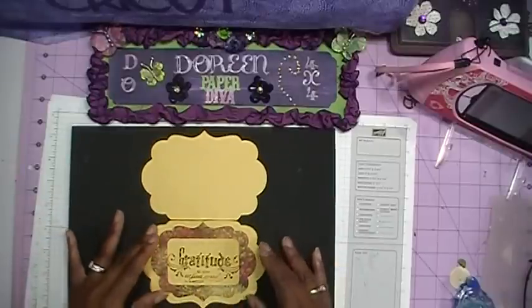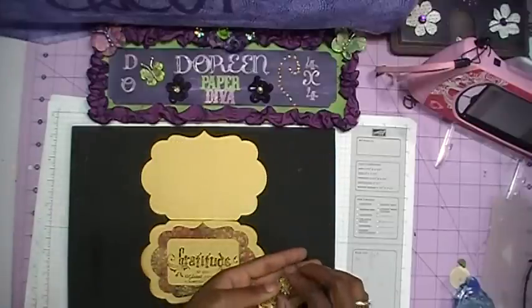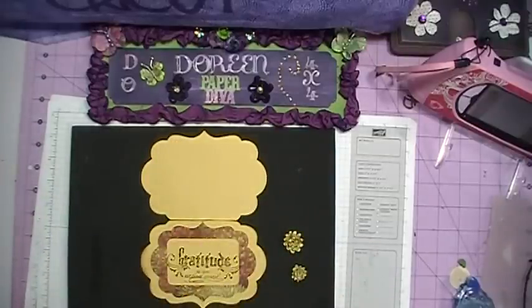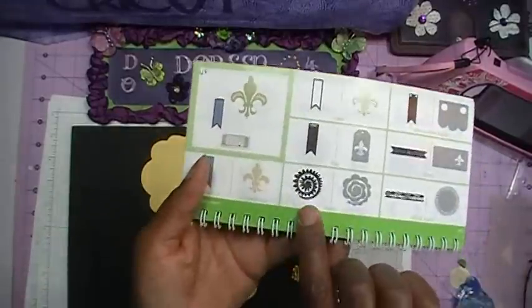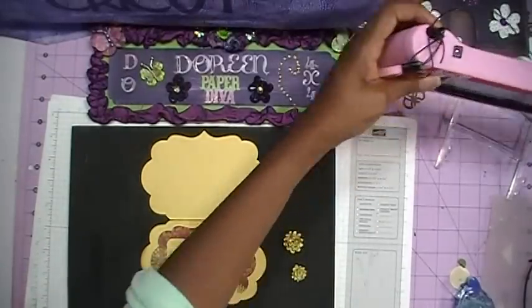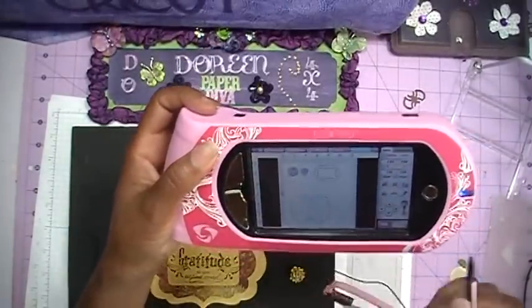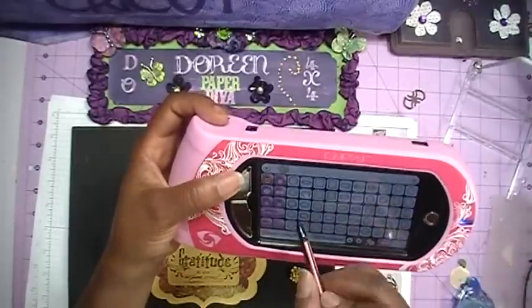That's the outside sentiment. I did say I was going to keep it simple, and on this card I decided to add a couple of flowers. I made these flowers using the art philosophy cartridge — they are located on page 68 and it looks like this. The key number on your Gypsy is key 48. I've cut one out at two inches and one at one and a half inches.